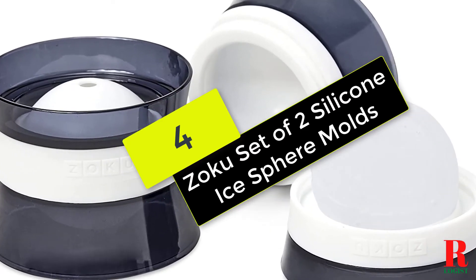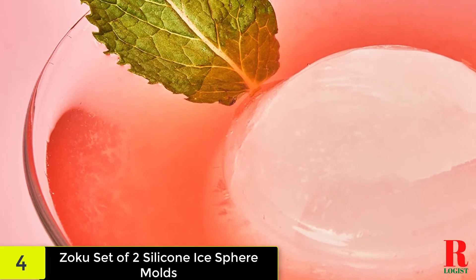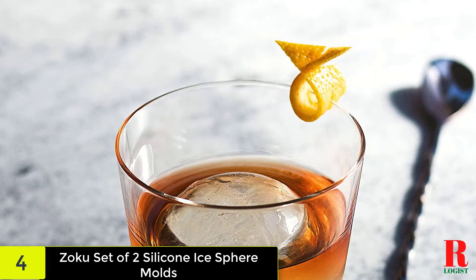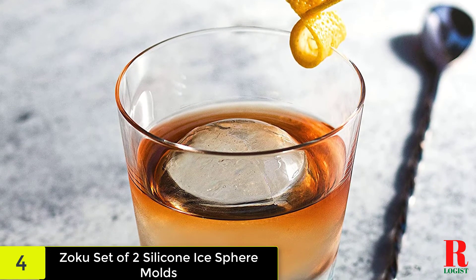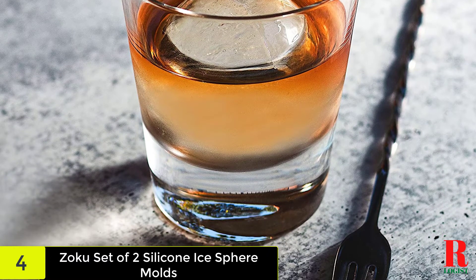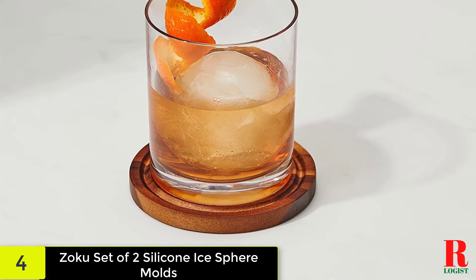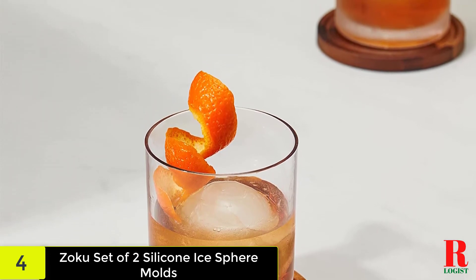At number 4 on our list, we have the Zoku Set of Two Silicone Ice Sphere Molds. If you want to take your cocktail party game to the next level, it may be time to invest in an ice ball mold. The appeal is obvious — a giant sphere in your glass is downright intriguing. Ice balls last longer and stay colder than regular ice cubes, so they help cocktails stay cool with less dilution all night long. It comes with two units that create 2.5-inch balls. To release the ice balls after freezing, simply pull the halves apart, flip over the mold, and push on the bottom. The ice balls should snap right out. The units are designed to stack in your freezer, but the bright red design is attractive enough to display on your bar.